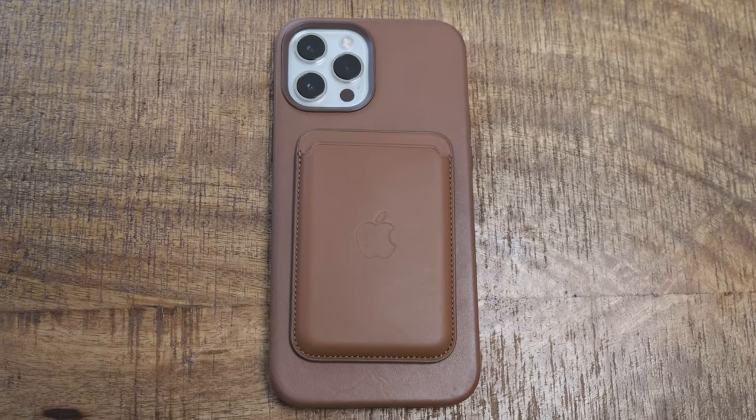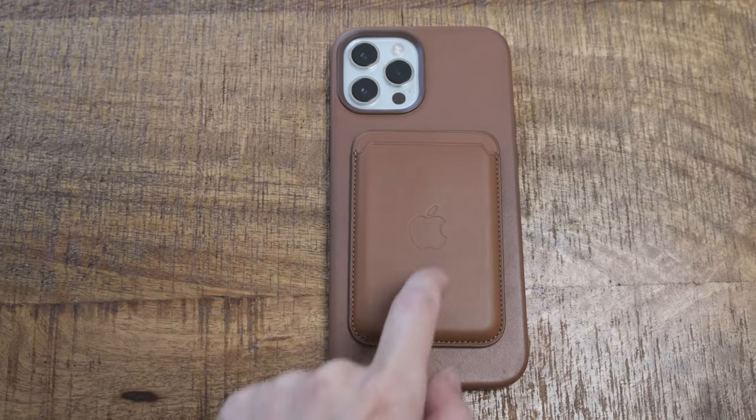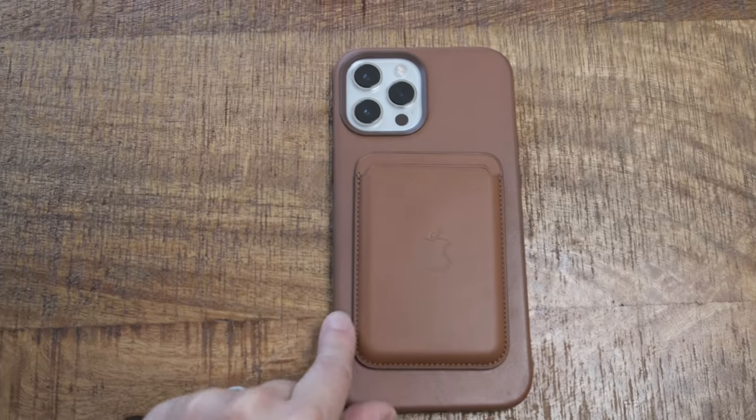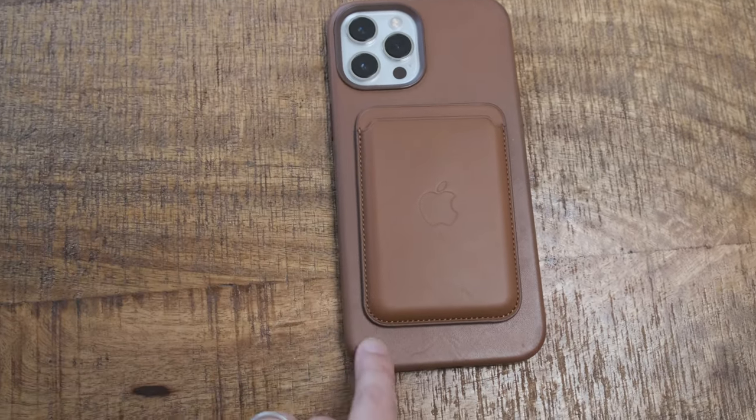Just to show you what the MagSafe wallet case looks like with the phone case of the same color. As you can see, the color is a little bit different — with the phone case versus the wallet — which I think is because I've used the phone case for a little bit longer, so I think it's patinaed a little bit.